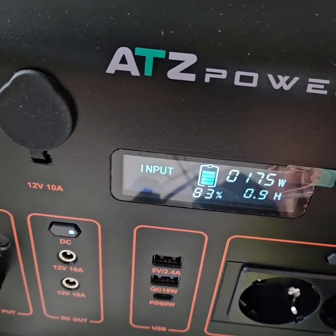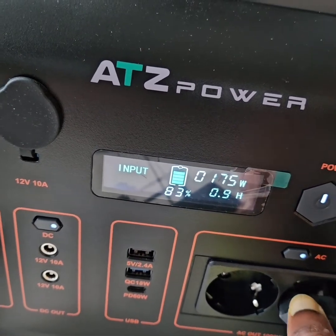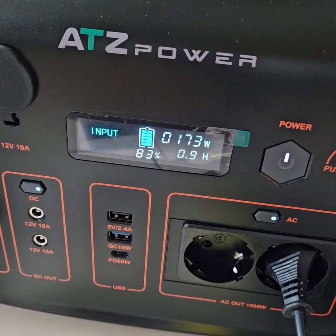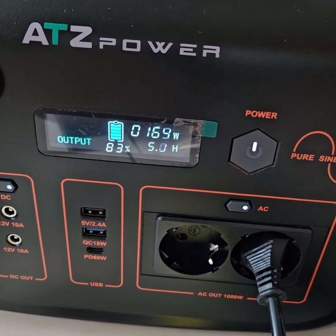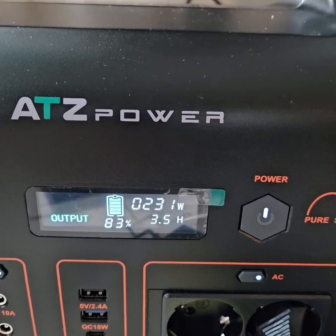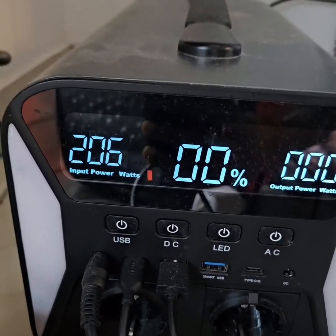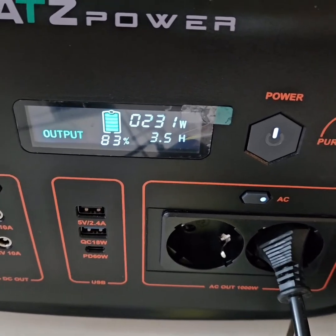Let's do the charging and discharging test again. I am connecting the charger of another power station to see how much output is getting. It seems it cannot display both input and output at the same time — it can display either input or output. Output is 231 watts, that is the power being taken, and what is actually utilized by the other power station is around 206 watts. Again we see a difference of around 10 percent, so the loss is 10 percent — I would say that's pretty neat.